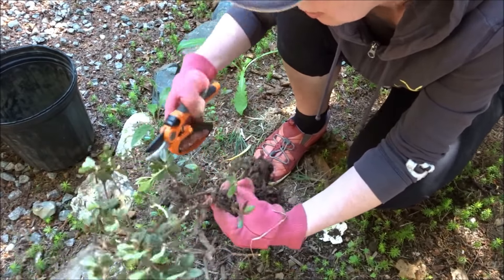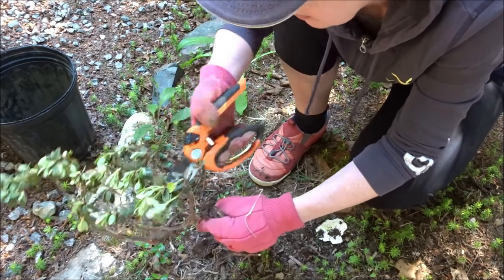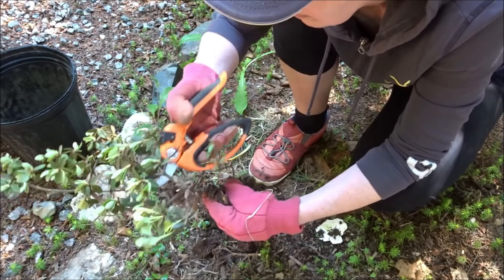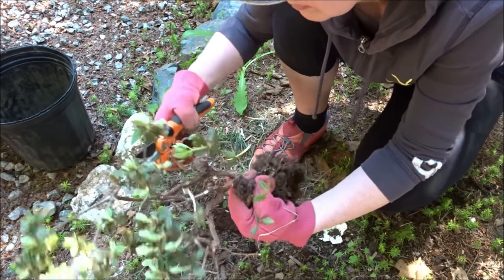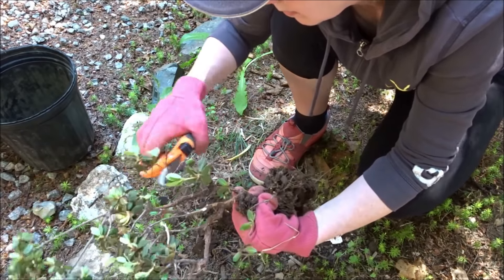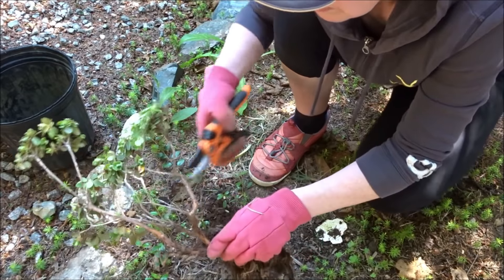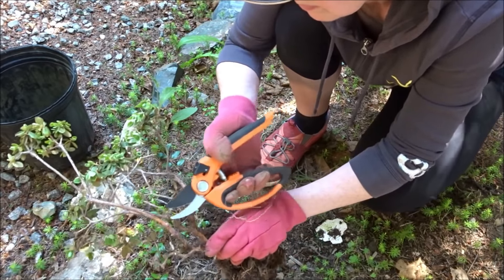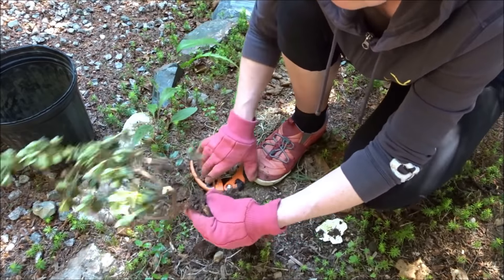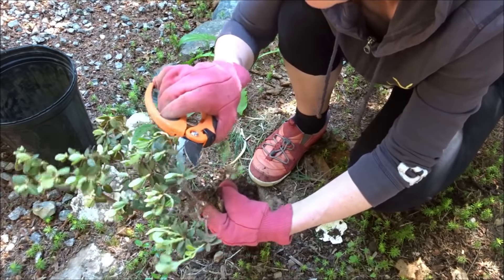This is a cute little shrub — looks like a little bonsai. Okay, we got it pretty clean up here. I'll take this one off and this one.